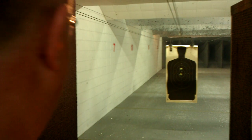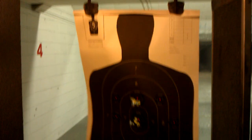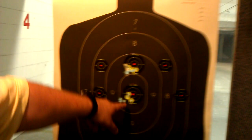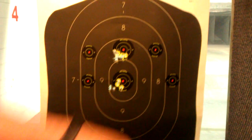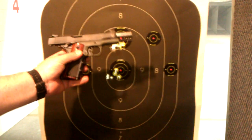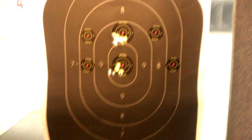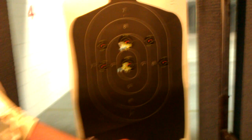And we'll bring the target in — dialing it in. Just a nice little 1911. Very inexpensive for the money. So we had a good time out here, and the Taurus PT 1911 works good.